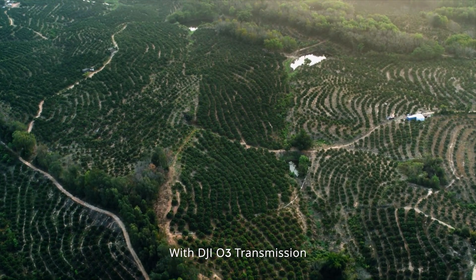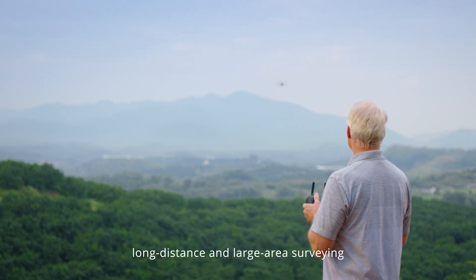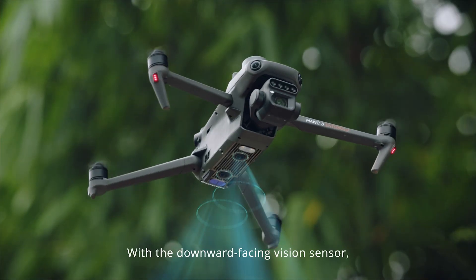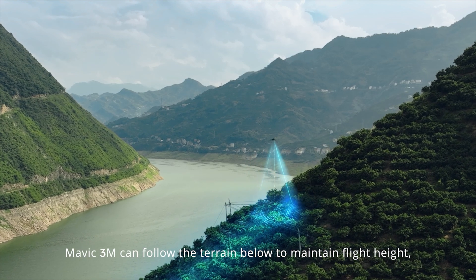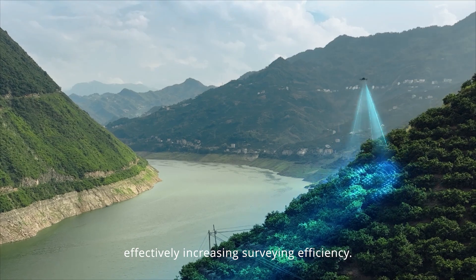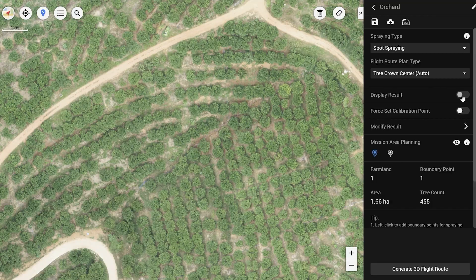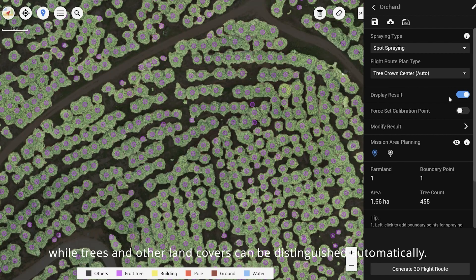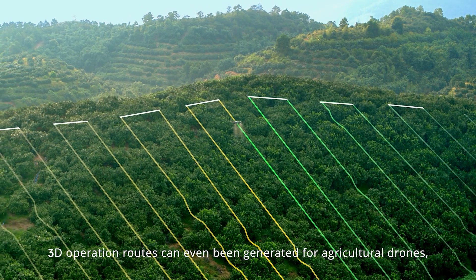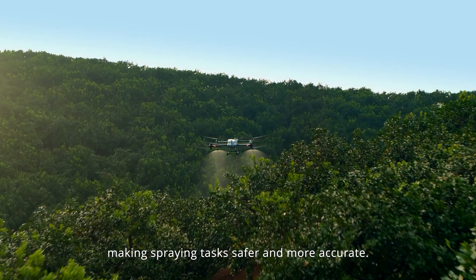With DJI O3 transmission, the Mavic 3M can conduct long-distance and large-area surveying of mountains, forests, and orchards. With a downward-facing vision sensor, Mavic 3M can follow the terrain below to maintain flight height, effectively increasing surveying efficiency. Through DJI Terra or the DJI SmartFarm platform, tree numbers can be counted, while trees and other land covers can be distinguished automatically. 3D operation routes can even be generated for agricultural drones, making spraying tasks safer and more accurate.